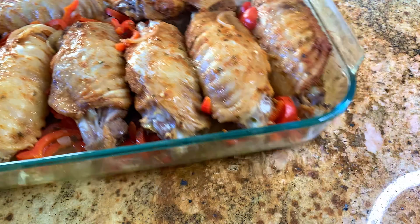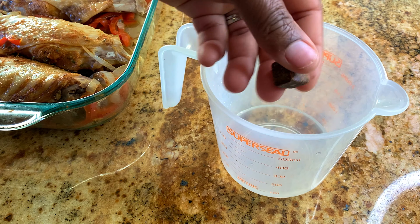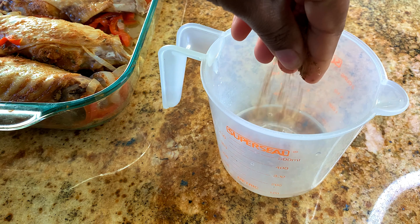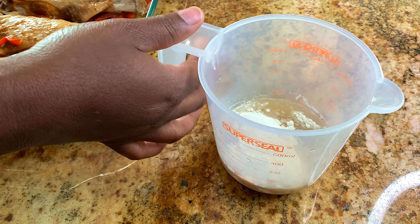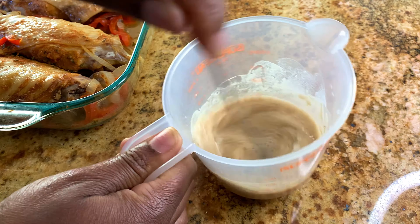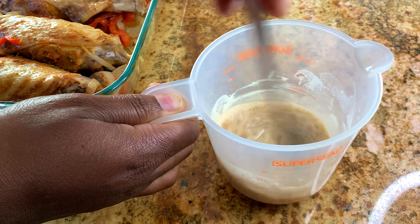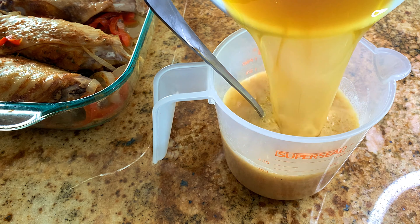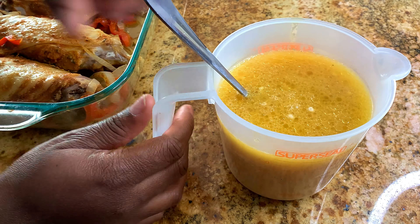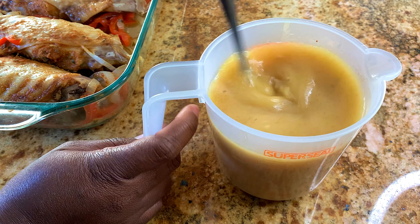Here in my mixing jar I have about two tablespoons of cold water and one seasoning cube. The cold water is to dissolve the flour so it doesn't get lumpy. I'm adding about two tablespoons of flour and mixing well until the flour is fully dissolved, then I'm going to add that turkey stock to the mixture so we don't have a lumpy sauce.